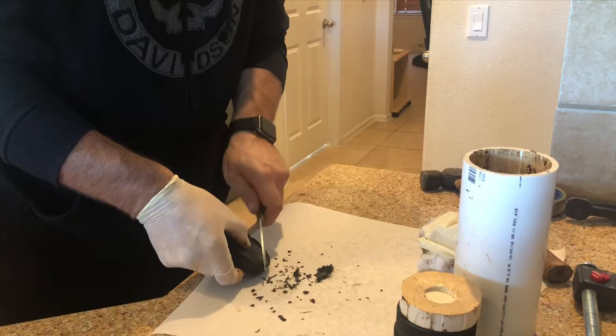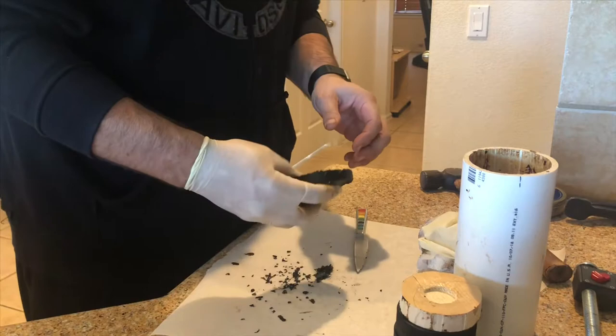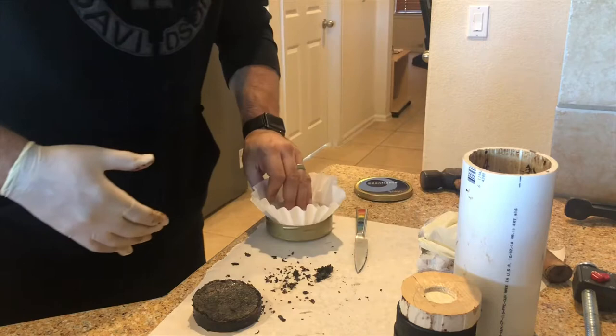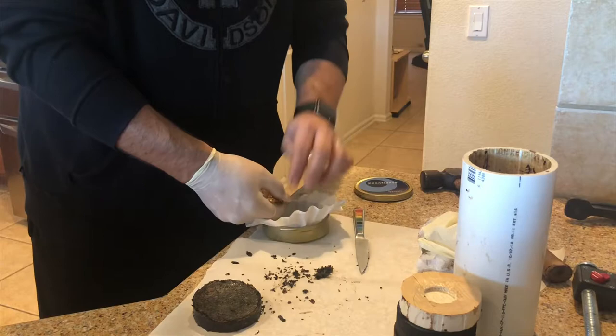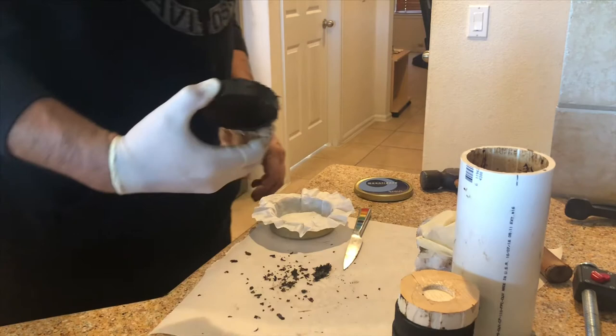I think the biggest change between the blend before it went in and the blend that it came out was it was a lot more monotone. I don't know if that makes sense or not, but it was kind of one dimensional when it came out. So I don't know if I'm going to like it - I don't know if that was maybe just because it was on the edge, but I'll have to give some more a chance and see what the flavors are like out of the center of the plug.